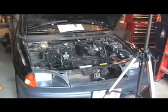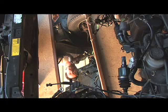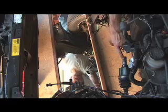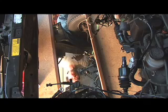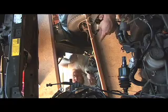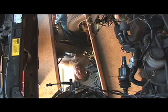Here's the engine compartment of the Geo Metro. The engine was originally right about here and the transmission was over here. These are the shafts that connect the transmission to the wheels — it's front wheel drive. The front end of the transmission faced this way, so measuring from roughly there, it's about 16 inches to one point and 18 inches to another.